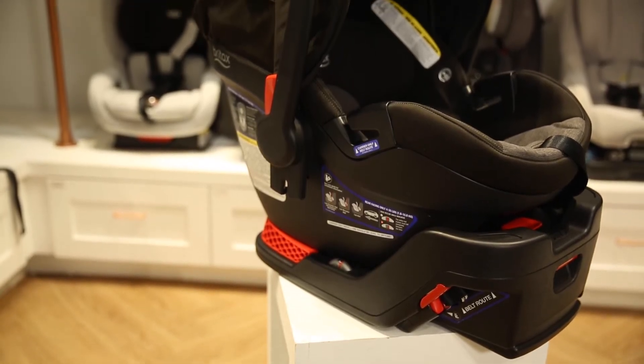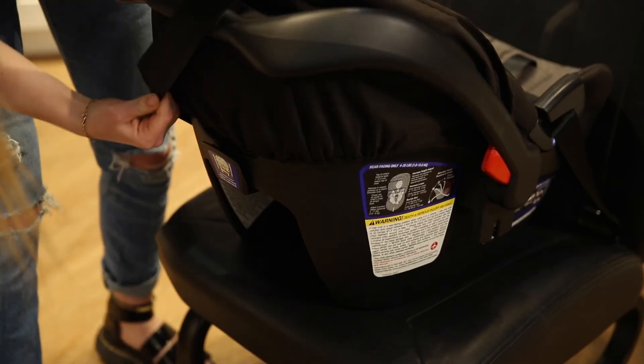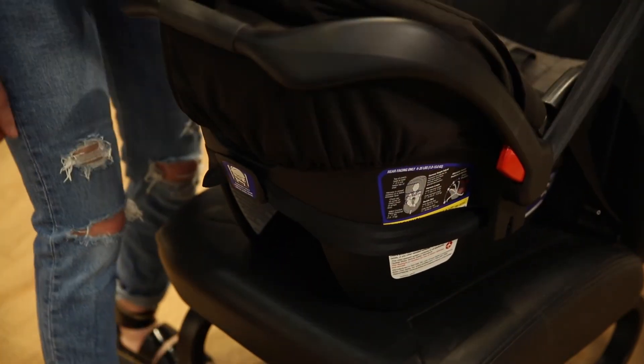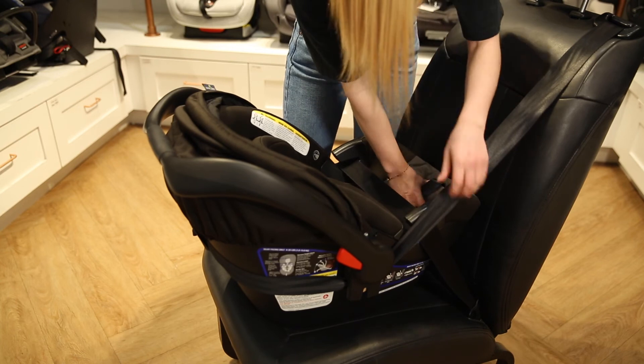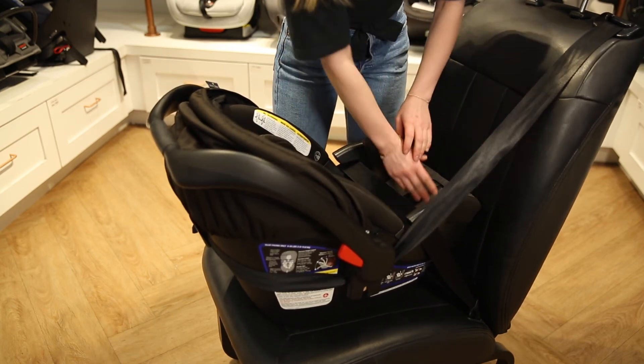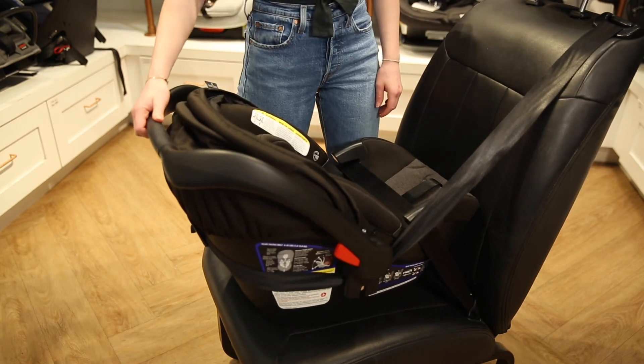For additional security, use the European belt path located on the back of the car seat. Pull out on the shoulder belt and pull it around the back of the car seat. Thread it through the European belt path and guide it around the car seat. While pushing down on the child restraint, pull up on the shoulder belt to remove all the slack from the lap belt. Check for stability — the base should not move more than one inch from the seat.